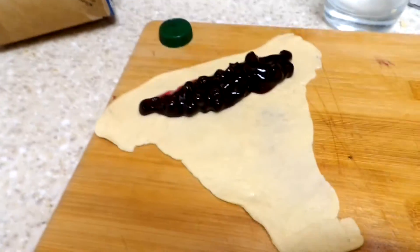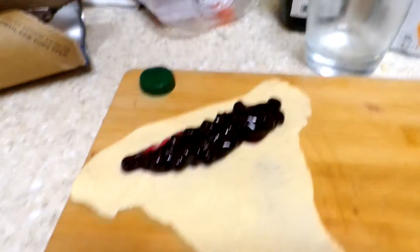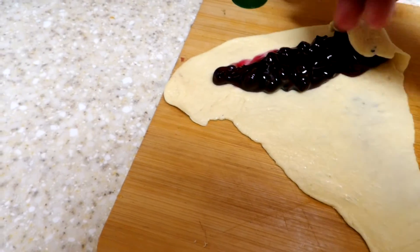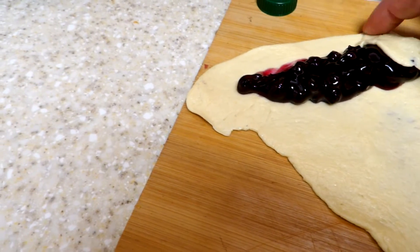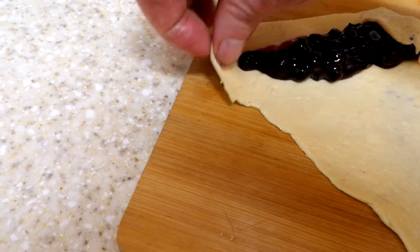Alright, we've got what we want over there and the camera's not going to cooperate today. Try it one-handed — flip the sides over, maybe tap those down so it doesn't seep out when you're rolling it over.